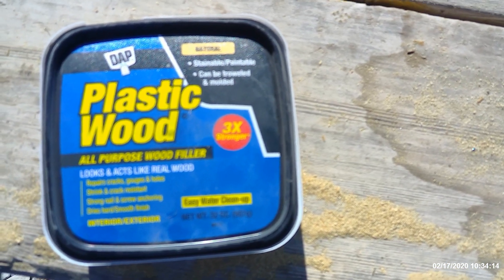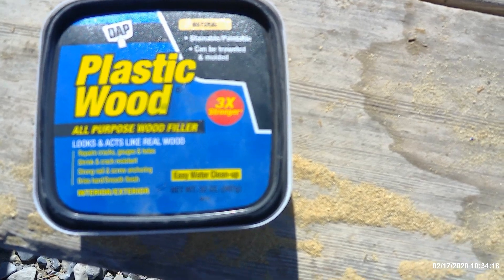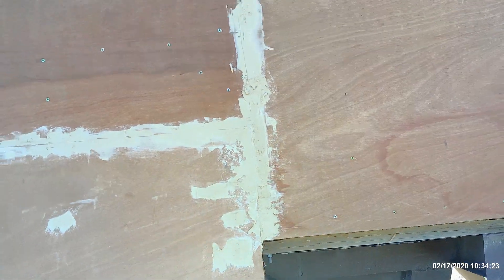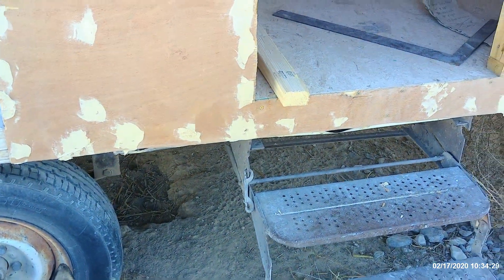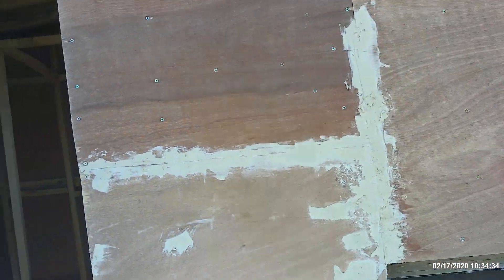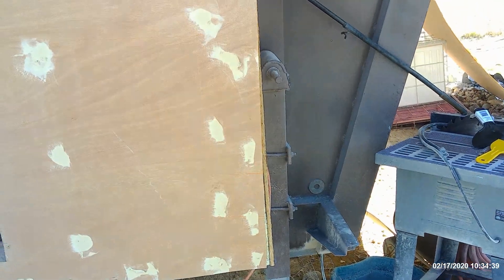All right guys and gals, I'm doing a test run with this DAP plastic wood stuff. I did a bunch of the seams and the holes, kind of like what you do when you sheet rock. I'm gonna let this dry up and work on some other stuff while we're testing this out to see how it works. I'll get back to you in a little bit.